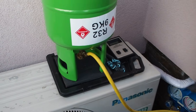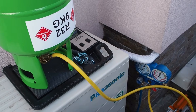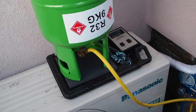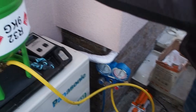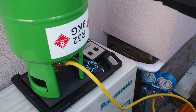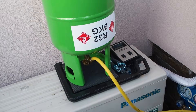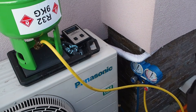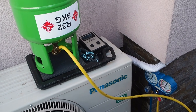R22 gas, 850 grams. We will be able to do this and see what happens, whether it will work better.